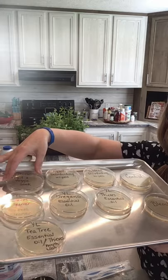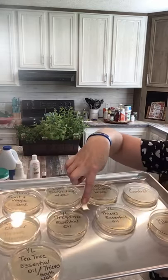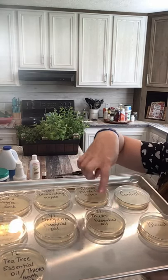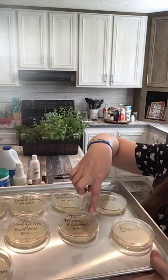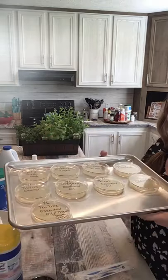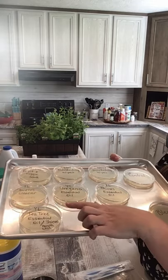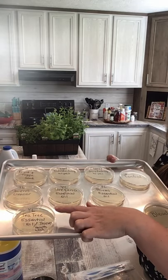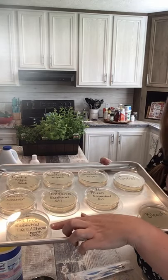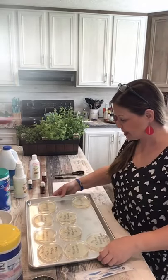I have one labeled Clorox disinfecting wipes, Lysol disinfecting wipes. I'm going to try the Thieves fruit and veggie soak, the Young Living Thieves Cleaner, Young Living oregano essential oil, Young Living Thieves essential oil, bleach, and since I had the odd man out I'm actually going to try one with Young Living tea tree essential oil and the Thieves mouthwash.